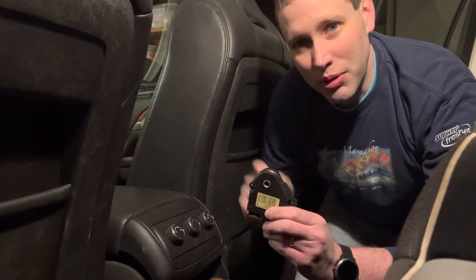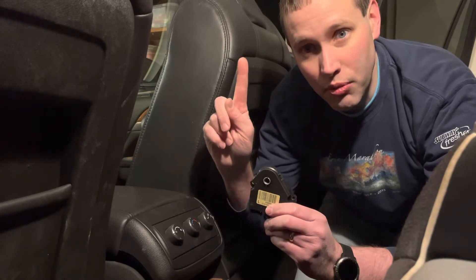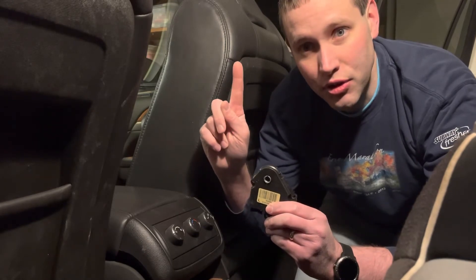If you need to know how to replace a blend door actuator for the rear HVAC, I'll put a link right up here where you can watch the video showing how to do that as well.